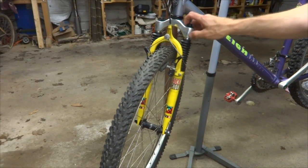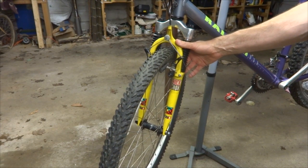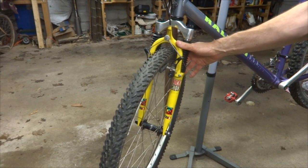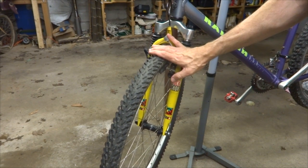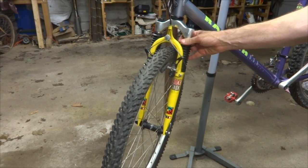Hey viewers! It's been a while since I've done a video where I've been servicing some shocks. I've got this bike here with some RockShox Quadra 21R shocks on it. What I'm going to do is take them apart, clean them, lube them, and put them back together and show you the whole process of doing that.